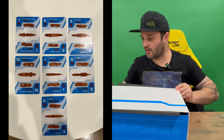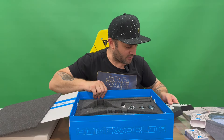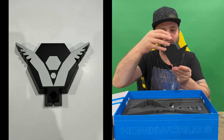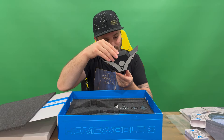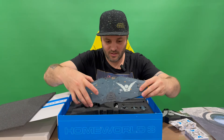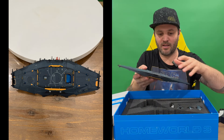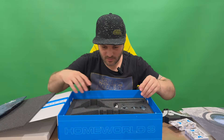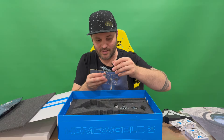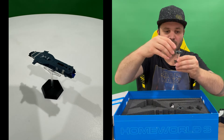Moving forward, we'll go back to our ship and pull out the components. We've got a base here — it's got a lot of information on the back about publishers and such, but no build numbers. We've got our ship — quite light, not too much weight to it. Be careful as it's got a lot of thin components coming off the side that may break easily. Got another one with its own stand, and another one here.